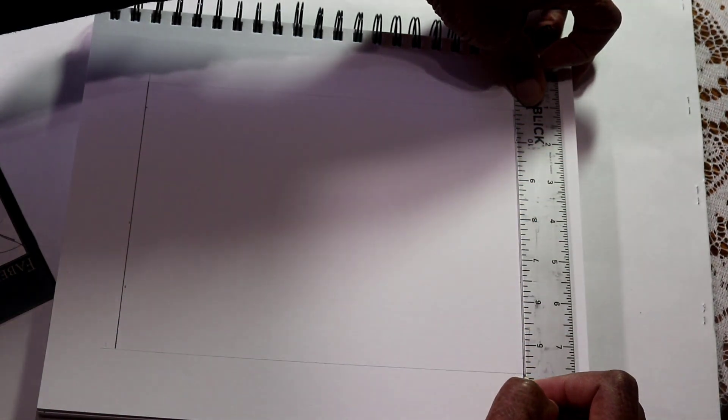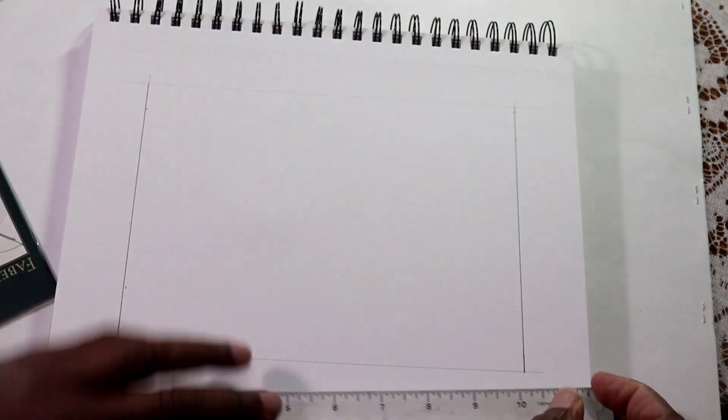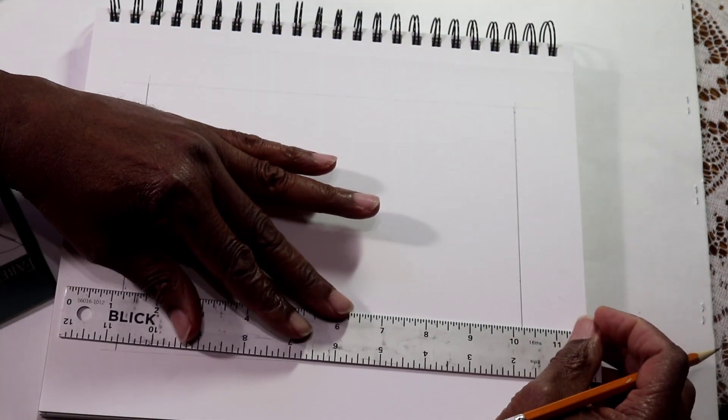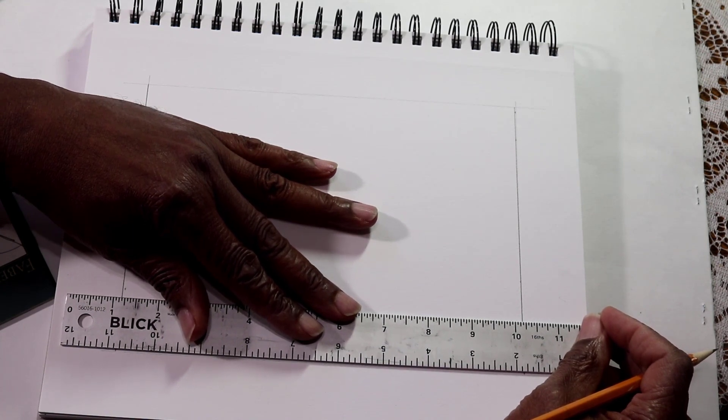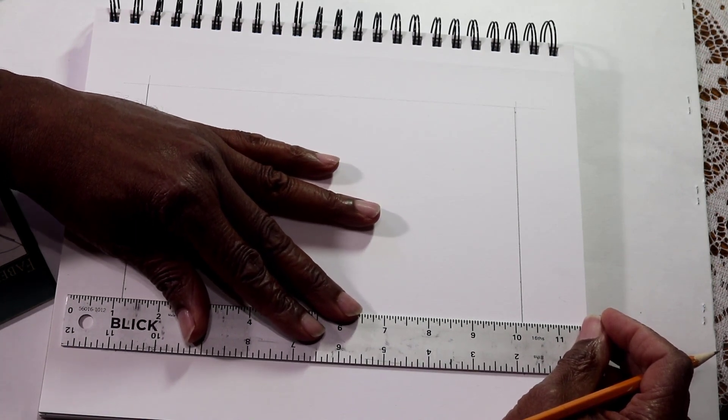You can put this in video format so you can look at it over and over again, or you can do this project at your own pace.